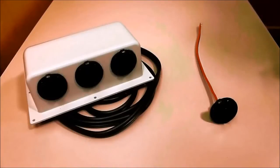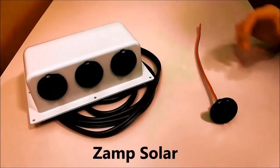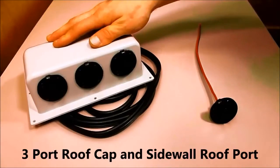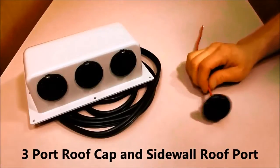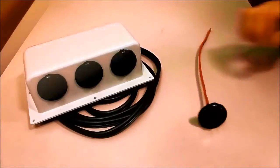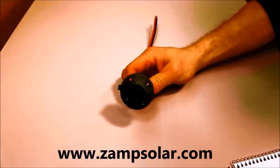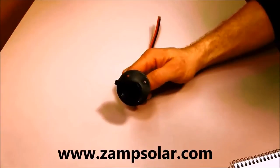Hey everybody, welcome to another video. This is Zamp Solar, my name is Jeff. Today I'm going to be taking you through two of our products here — they're very similar. Right over here we have our Zamp Solar three port roof cap, and right here we have a single solar port called the sidewall slash roof port. I'll start with our single port here, which is the sidewall roof port. Part number ZSRV-Roof/Sidewall.